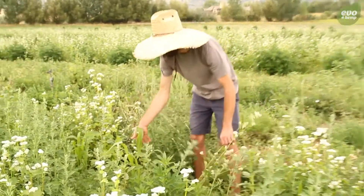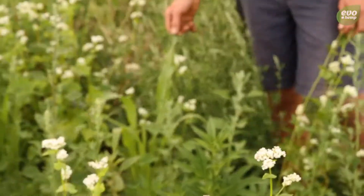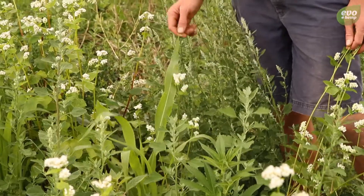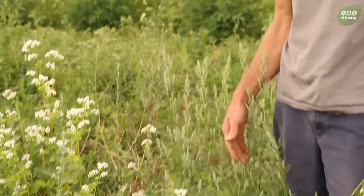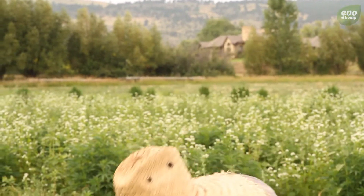This is sugar sorghum right here, which puts a lot of sugar in the soil. It's going to help increase the biological activity, which is going to increase the nutrient availability to some of these plants.